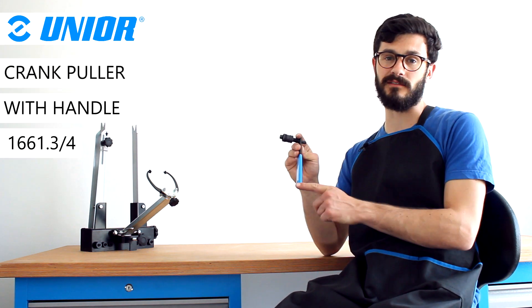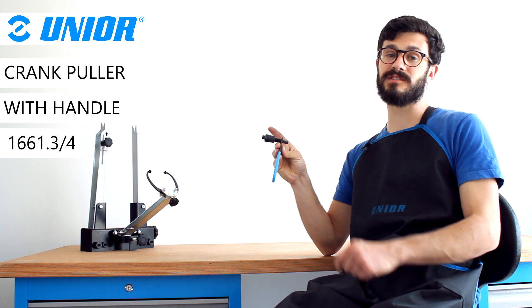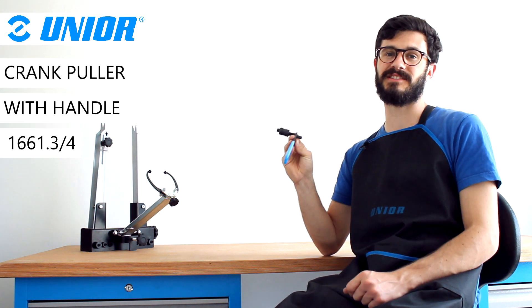Hi guys, it's Chris. I hope you're well today. In this video, we'll be checking out Junio's Handled Crank Set Puller. Of course, it has a handle. Let's check out why.